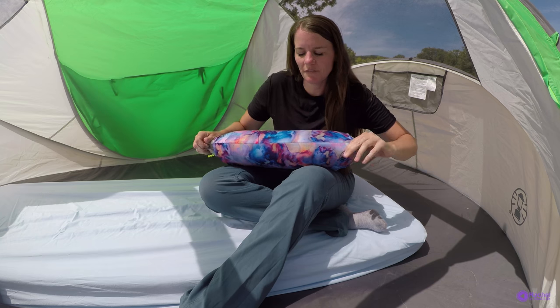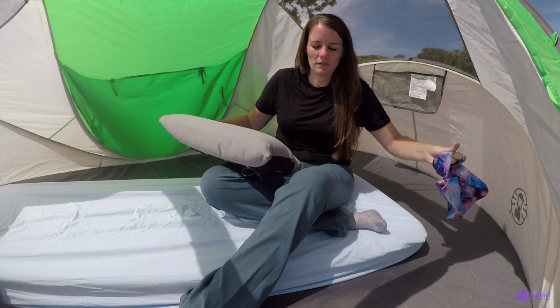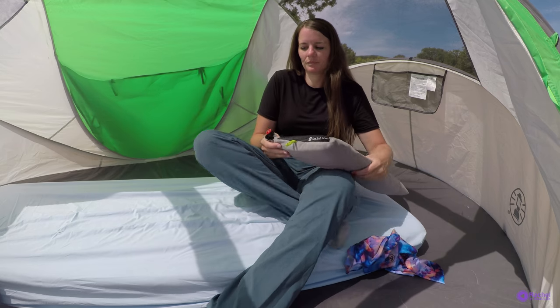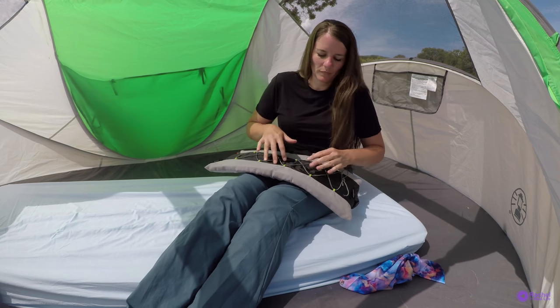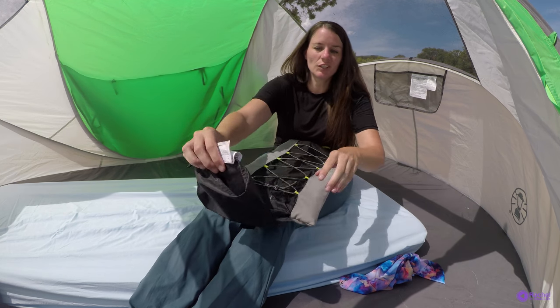Now I'll deflate it. Take the buff off. Pull up to deflate. You really need to get all of the air out to put it in the stuff sack, and then you just shove it in.